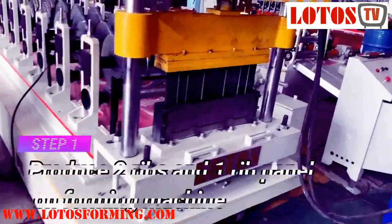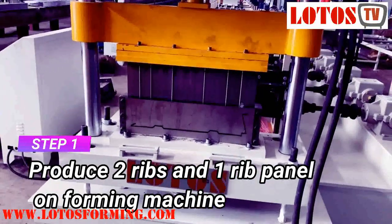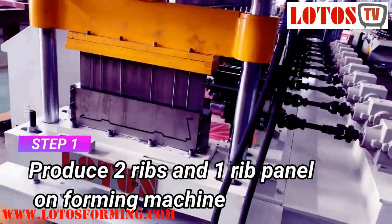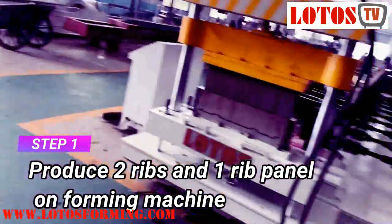Firstly, here is this panel. As I explained in the previous video, the panel was made by two panels — one is on the top, one is on the other side. This is the finished product. And here is the machine.